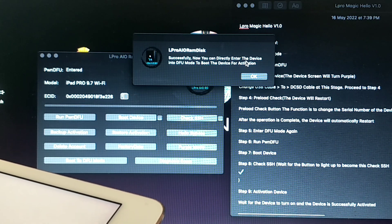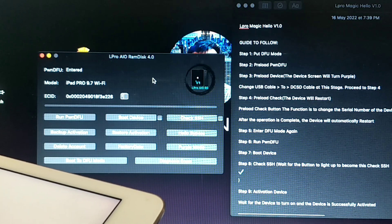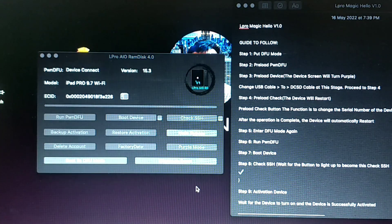After the purple mode, your device will reboot. Then do the DFU mode again, and press the Back to DFU mode button in the tool and follow the instructions carefully.